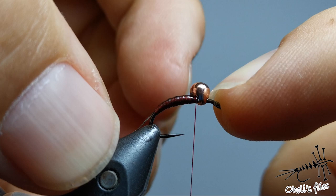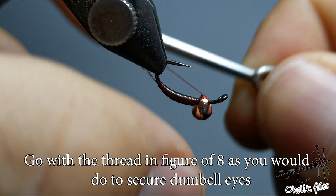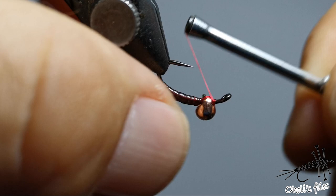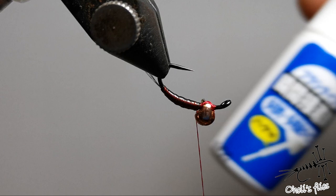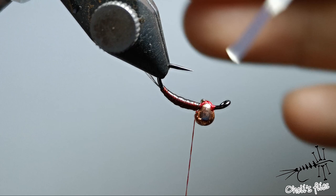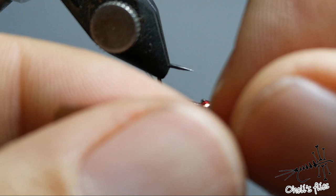Now we have to decide where the bead will be. I stopped it where I thought it would be good, and it is — this place is quite good. Now I'm going to push the bead back and move my thread forward, positioning the bead in a single spot. Check that it's facing downwards properly. Now it's time to use a little bit of superglue — this one is hard to find if you're not in China or Japan — just to make sure it's not going to move.